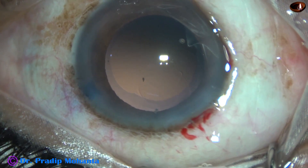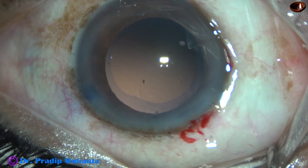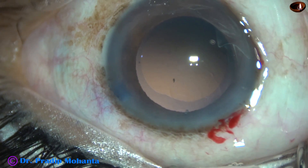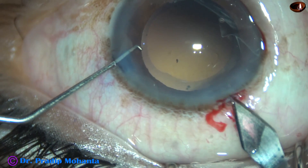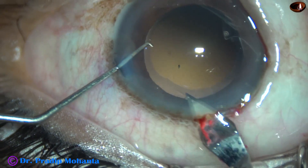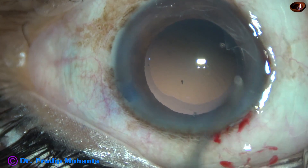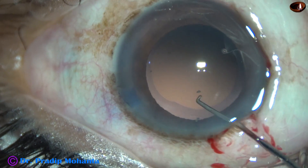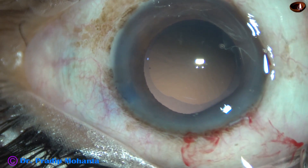Now we can see a black pigment-like thing in the anterior chamber. I am going to take that out. I enlarge the main wound to about 3.1 mm. Then I take a Sinski hook, depress the posterior lip of the main wound, and it comes out.